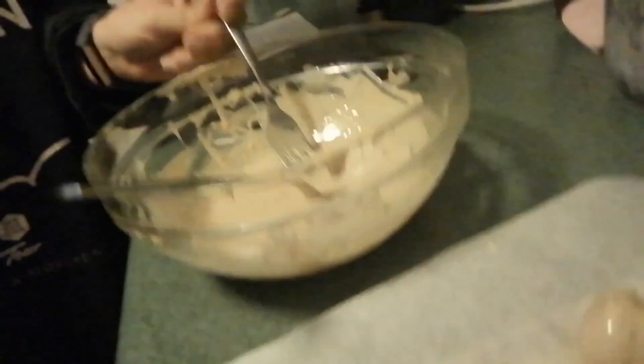Once all of your truffles are coated, put them in the fridge for at least an hour to set. If you've got leftover white chocolate and biscoff mix, you can wait until it sets a little and then give the truffles a second coating — or you can just eat the leftover chocolate!